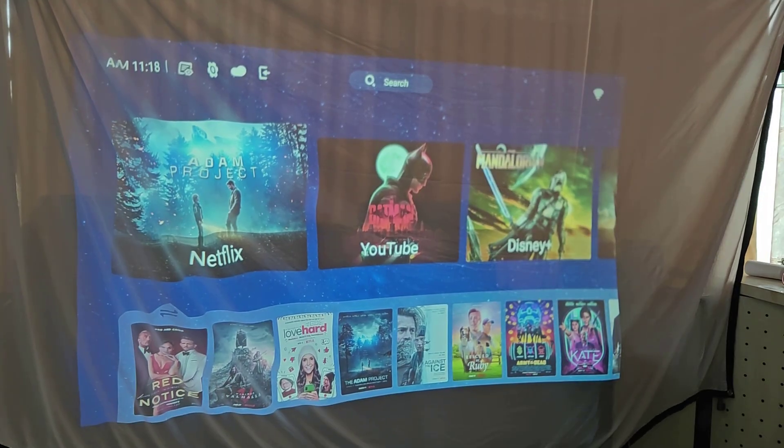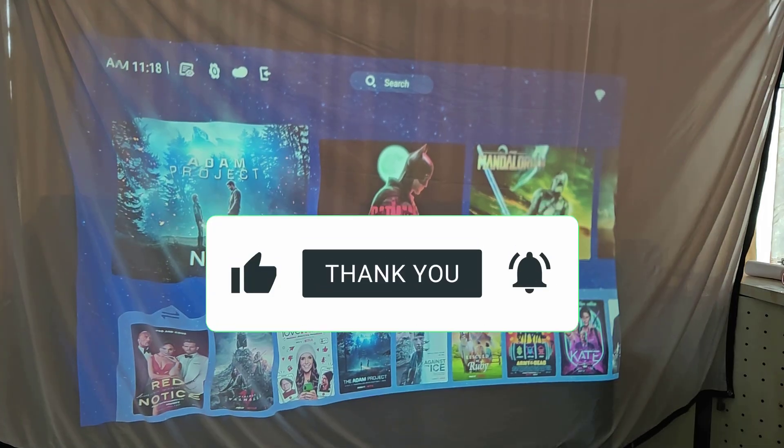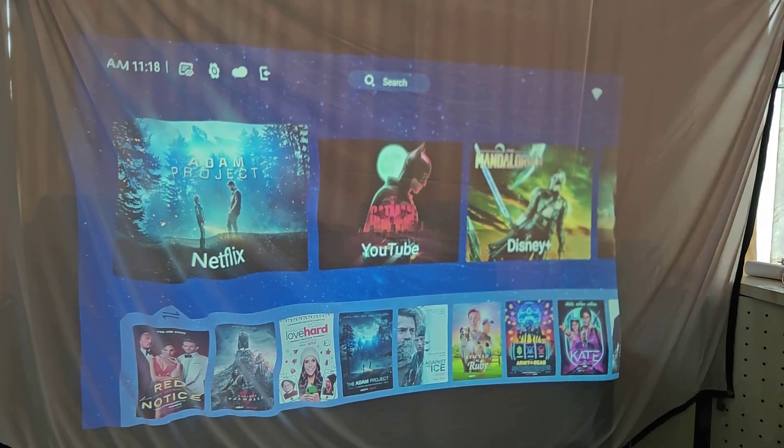Hey everyone, welcome back to TechnoWaves, your one-stop channel for latest tech updates and gadget reviews. Today I will show you how to easily connect your phone to the Ant eSports smart projector using the eShare app for screen mirroring.